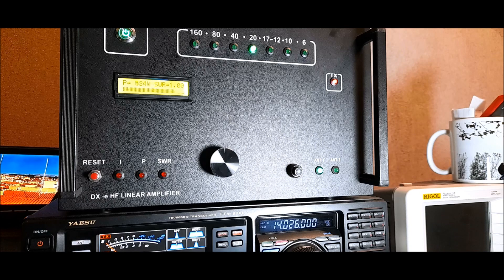It works for 15W input. To keep 500W output you need about 200W input — and with a 2W input we get about a 4W output.